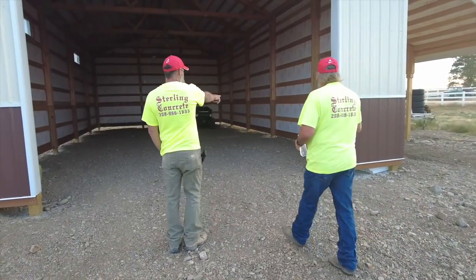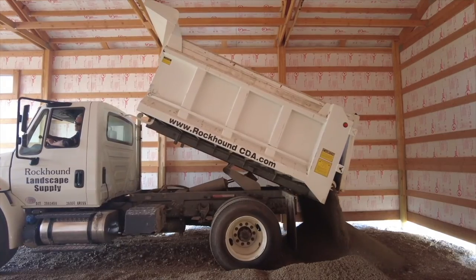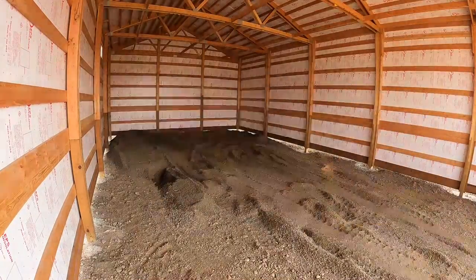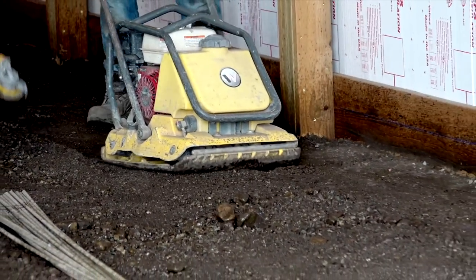First we're going to talk about the grade work. In this particular case the existing grade was very low, and so we needed to bring in some structural base to bring it up and get it to where it was sound and the subgrade was suitable for concrete. So we brought in several yards of material, graded it out, and we ran a plate compactor over it to get it compact and ready for concrete.